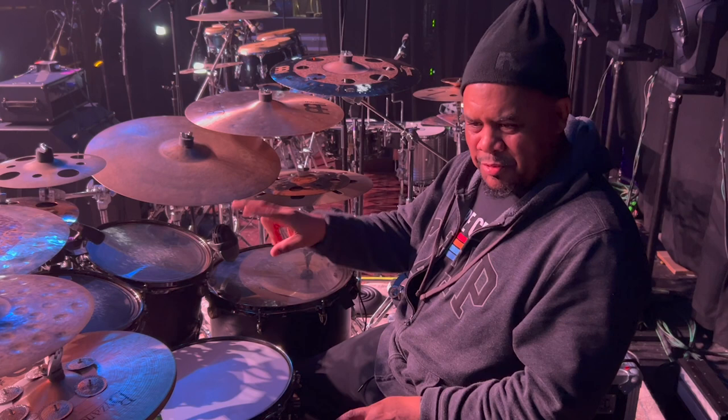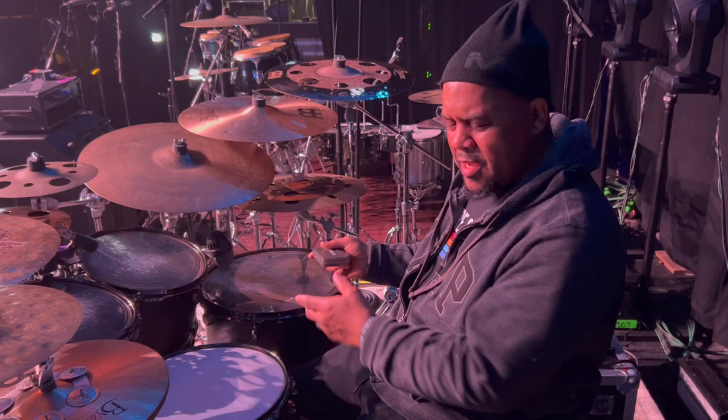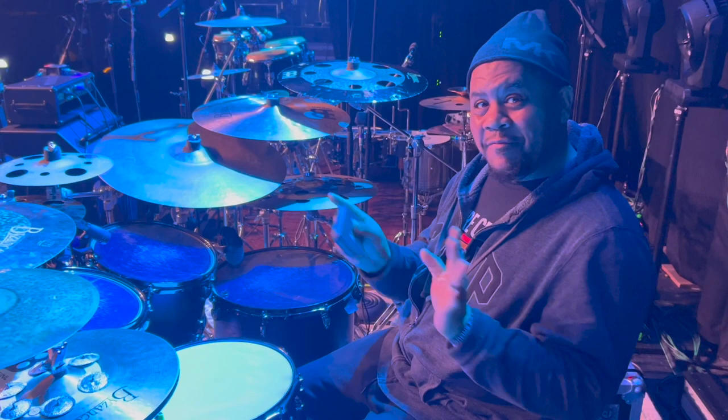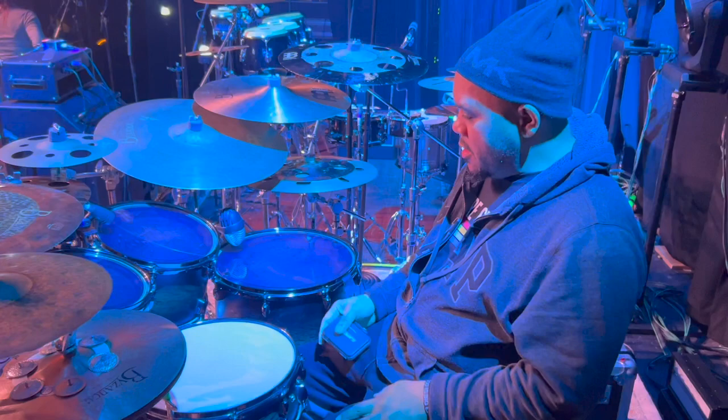I'm pretty much the only one out of those guys that uses just one floor tom. They all do either one up, two up, two down. Larnell still puts the deep snare drum in the floor tom position, but I tried that and I was miserable for about a week. I just couldn't function because I never really used two floor toms except in the studio. Studio feels perfectly fine, but on stage I freak out.